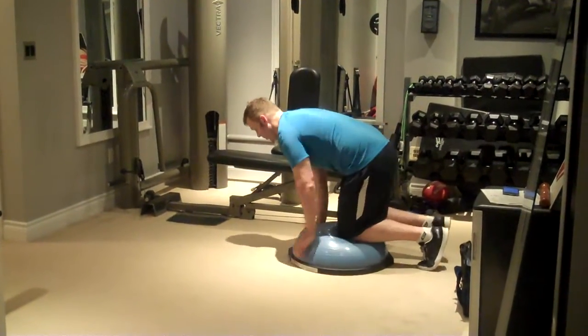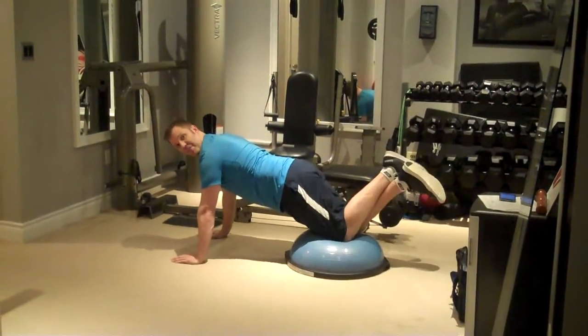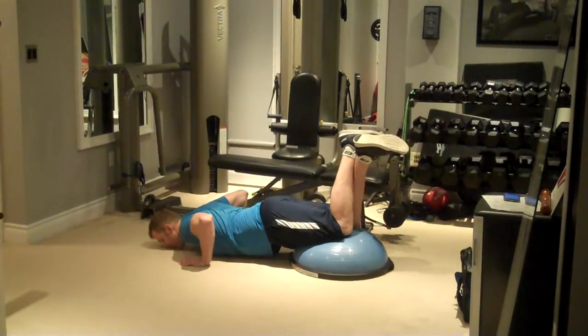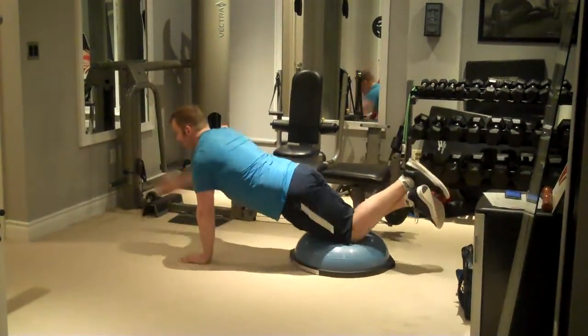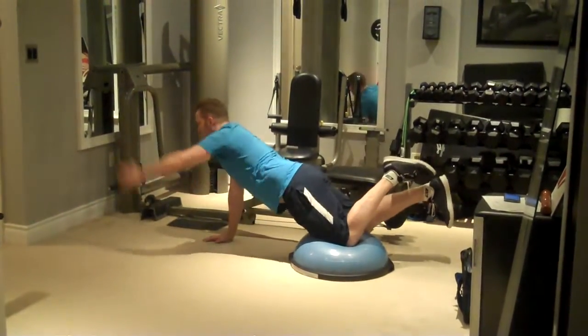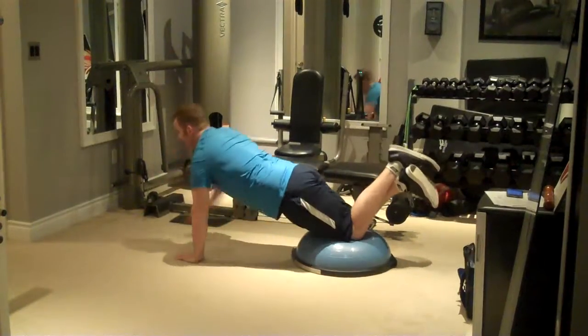Begin with both knees on top of the BOSU ball, ankles crossed, feet up in the air, hands in a push-up position. Lower all the way down, then push up and extend one arm forward like doing a handshake. Return back down and up and repeat, alternating sides.